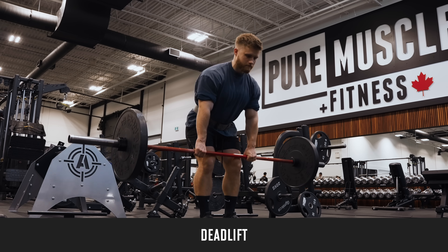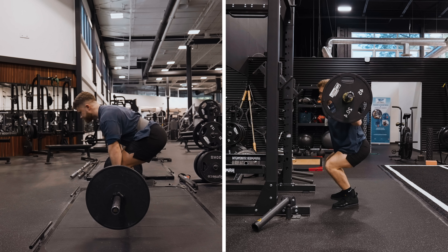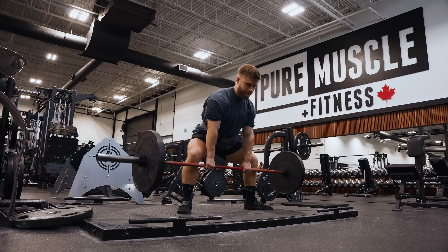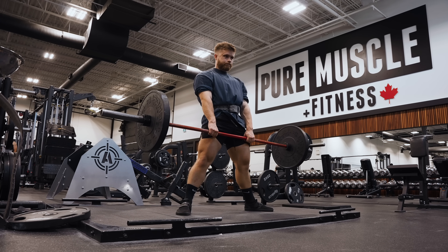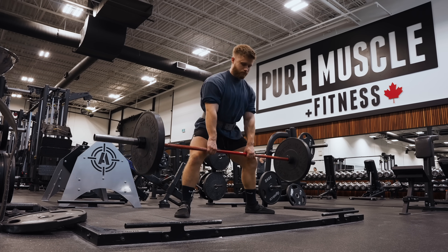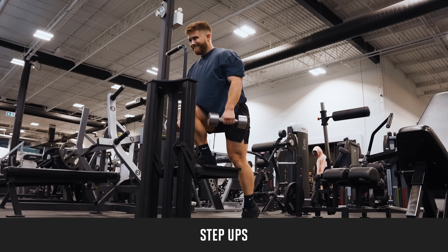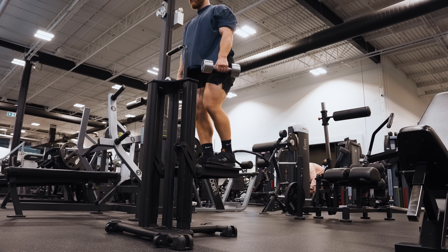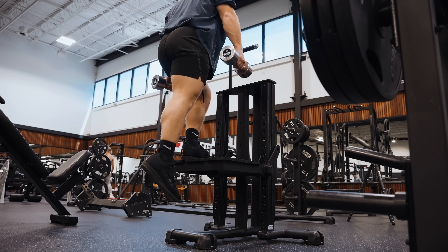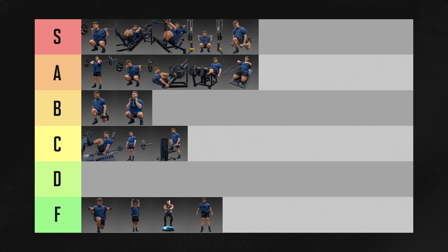Deadlifts do activate the quads, but not nearly as much as squats do. As far as the quads are concerned, a deadlift is basically a quarter squat. You'll get a bit more quad involvement if you deadlift with a sumo stance, but they still don't hold a candle to squats for quad growth. They're a much better glute builder and an excellent overall strength builder, but for quadriceps muscle growth, deadlifts are going in C tier. Step-ups are equally not fun as Bulgarian split squats but also less effective because you get less quad stretch and they're less stable. They do offer a pretty solid glute stimulus, but overall I'm feeling C tier on these.